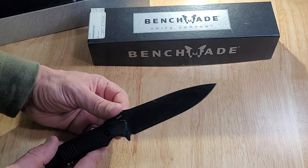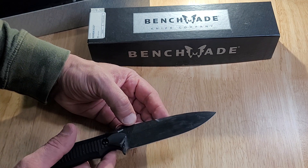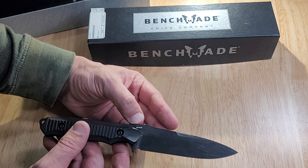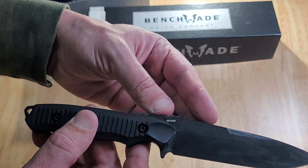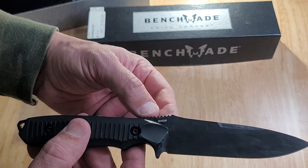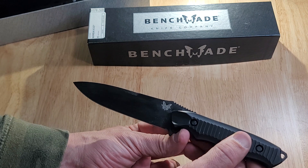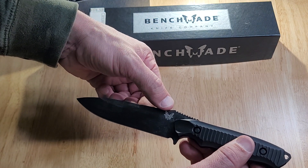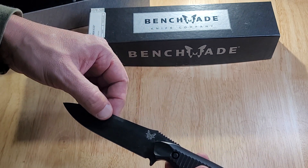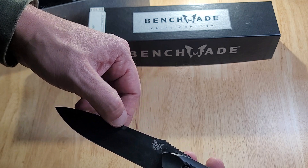The blade is 0.12 of an inch thick, so you've got a really thin blade. That makes it easy to get a sharp edge on it when you have a thin blade like this. The steel is the 154CM — it says it right here on the side where my thumb is. The Benchmade logo — the butterfly — is on the other side. Very recognizable; when you see that, you know it's a Benchmade.